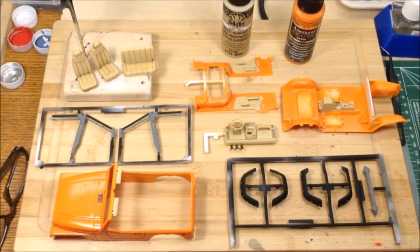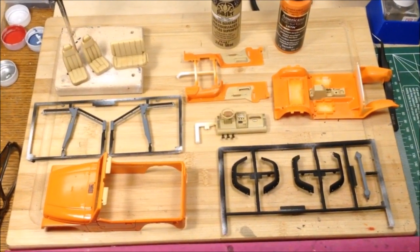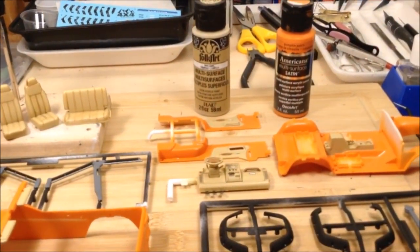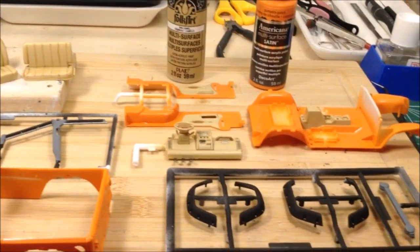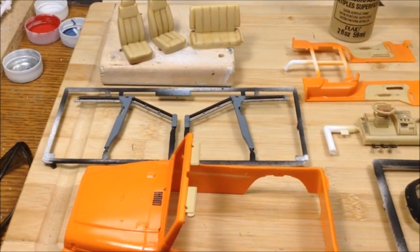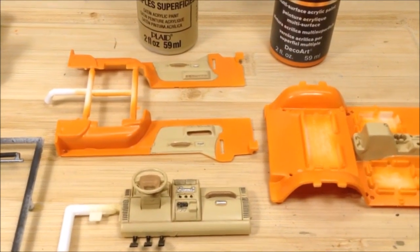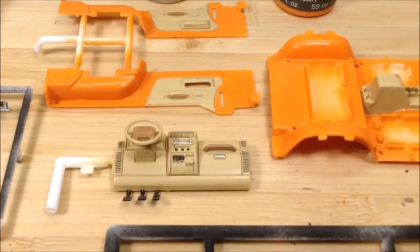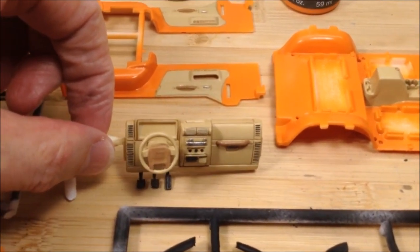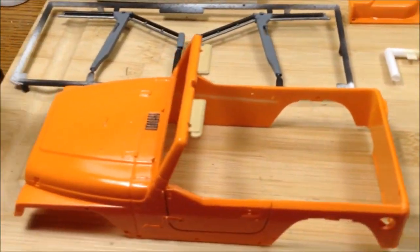I'm back — it's been a few days. Quick progress report on the Jeep Wrangler build. I've got the Americana pumpkin orange craft paint airbrushed over the body, floor pan, and door panels. Then I brush-painted FolkArt Camel over the seats, inserts, door panels, and dash. I did golden brown just on the grab handles and center of the steering wheel, and a black panel liner wash on the air vents and around the doors.